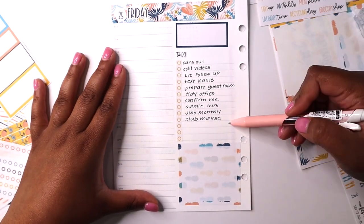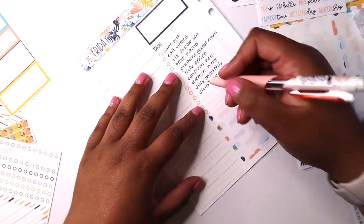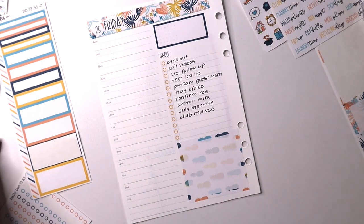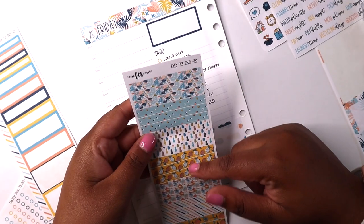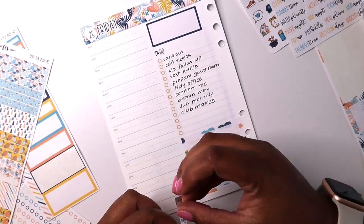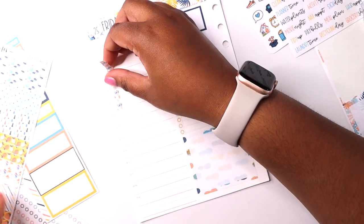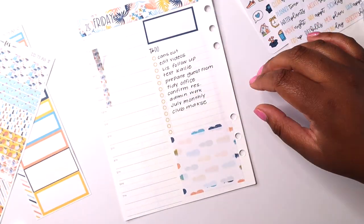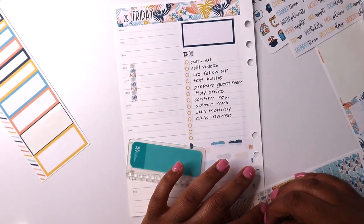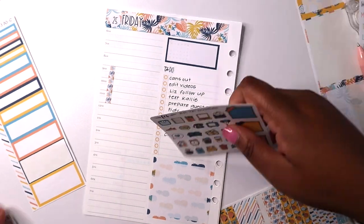I just went ahead and filled in my to-do list for the day and it's kind of full. I'm going to add one more thing I just remembered. I actually really like these mini washies and I'm going to be using them today to help me time-block. So I know from 9 to 12 — that's more realistic — I'm going to be doing planner time.